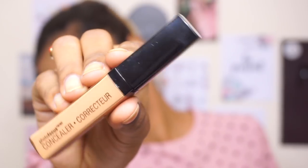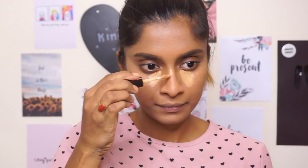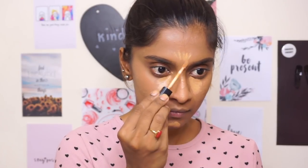Of course, we're going to go in for the concealer, which is again the Wet n Wild Photo Focus Concealer, and I am in the shade Medium Deep Tan. With concealer, I don't like doing the whole V-shaped thing under my eye anymore. I just apply it only towards the inner corner and then blend it out. Also, just doing it under where my contour should be — my chin, my nose, my forehead — just to brighten my face a little bit.